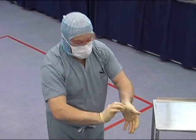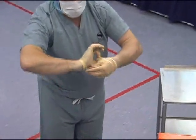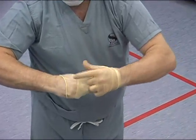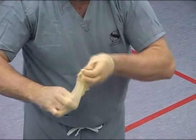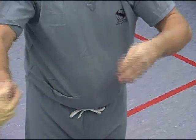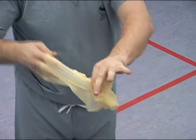With the right hand, take hold of the other glove just below the left thumb and pull forwards and remove. Run the fingers of the left hand below the glove of the right hand and pull the gloves inside each other.